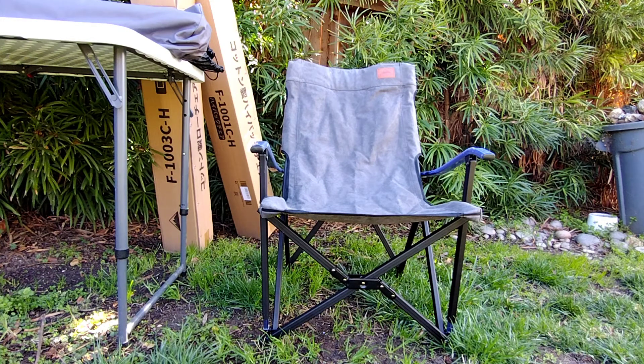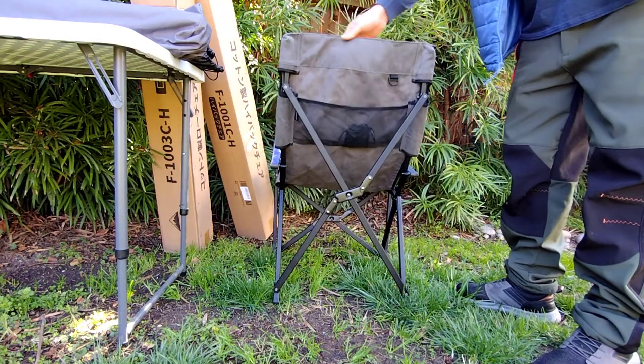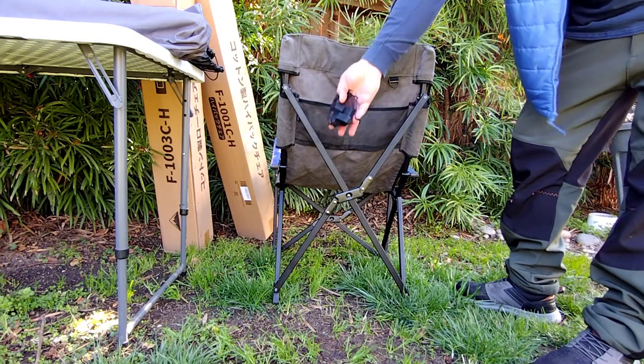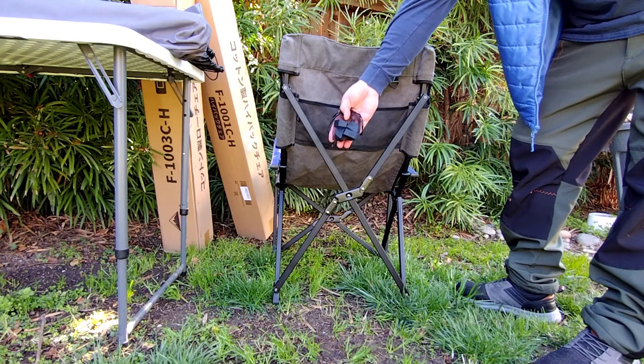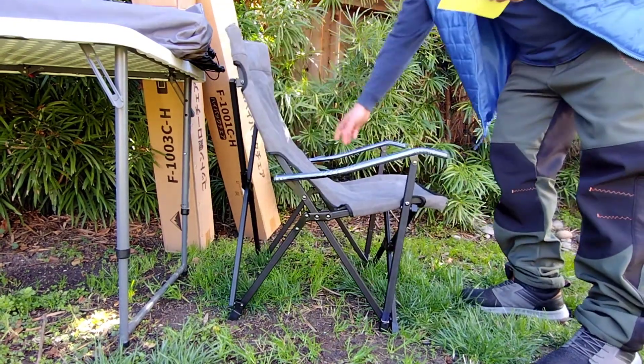It feels much sturdier than that. They have a curved back on these chairs which makes them very comfortable to sit in, and you also do have a little storage compartment right in the back of this chair. As you can see, you have a little storage compartment right in the back of the chair, and I did notice that it also comes with some extra feet right here, which is a good thing just in case they do wear out. Overall, very very nice looking chair.